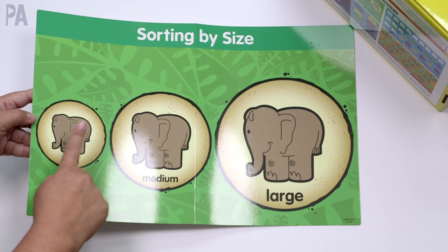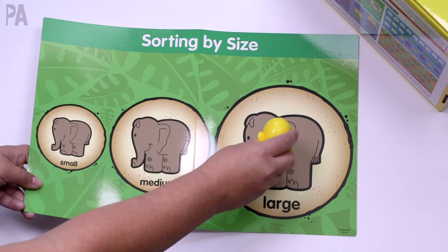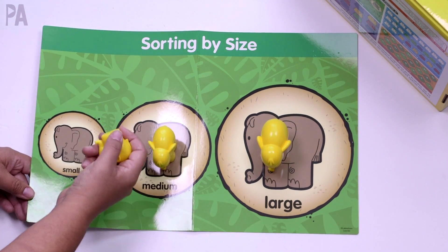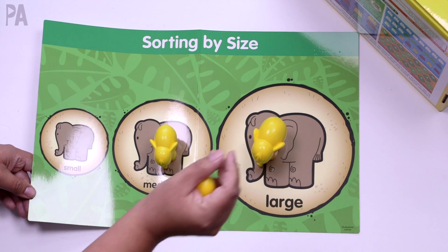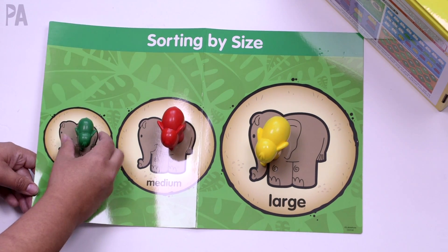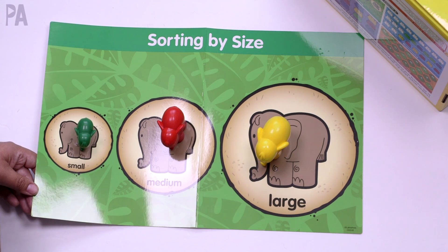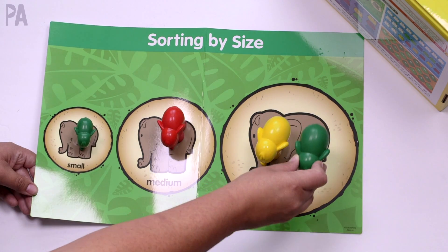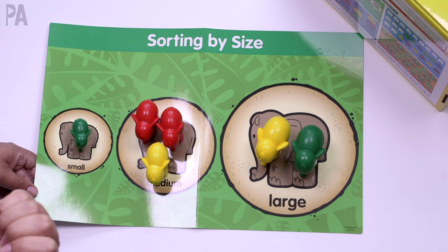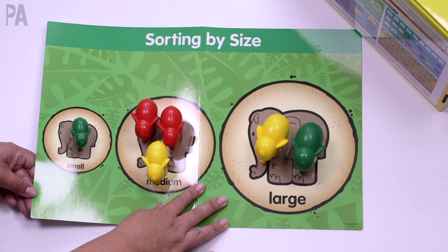Here is the sorting by size mat. We have pictures that help us: small, medium, and large. Your child can take the elephants and match them in the correct spots. You can give them one color at a time, or get more complicated by asking them to put only large yellow elephants in one spot and only red medium ones in another. You can even say, can you put two large elephants in the large size circle? Can you put three medium elephants in the medium circle? You can up the difficulty level that way.